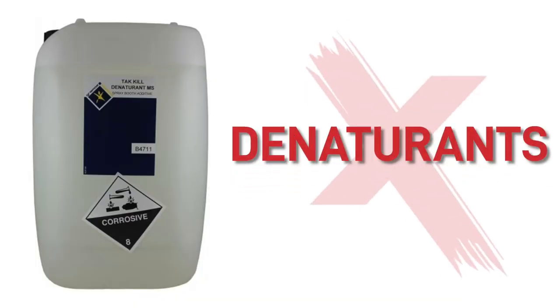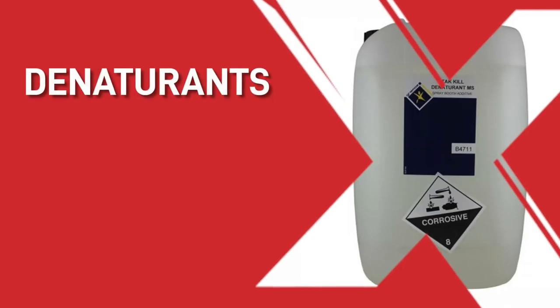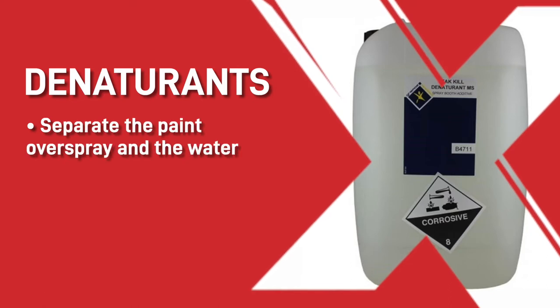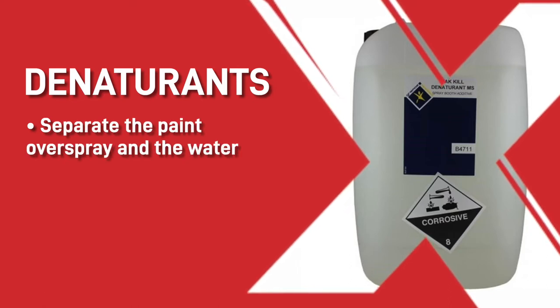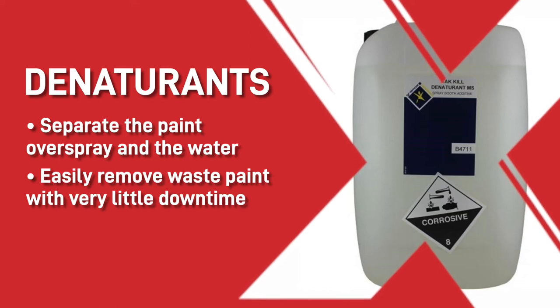To properly use your water wash spray booth you will need some additives to put into the water. There are a few that you will need, including denaturants, biocide, and possibly an anti-foam. The denaturants are very important because they separate the paint overspray and the water, meaning you can easily remove the waste paint with very little downtime.